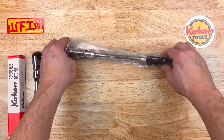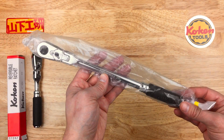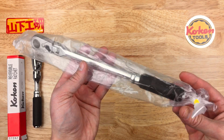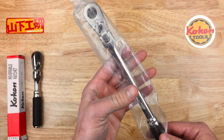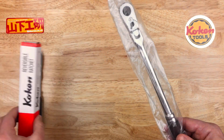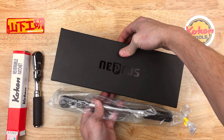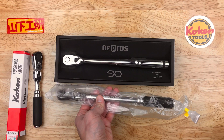I also got the long flex head. Now, this is how it came — just in the box like this, which I have to say is a little pathetic. This is a brand new product and these are fairly expensive, so at least put it in a nicer pouch or in a box like this. I don't really get this. Here's the long-handled Nepros in its packaging just to show the difference. Take a little time to package your product.